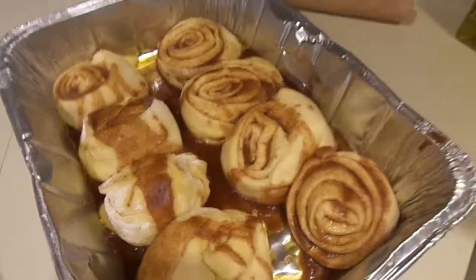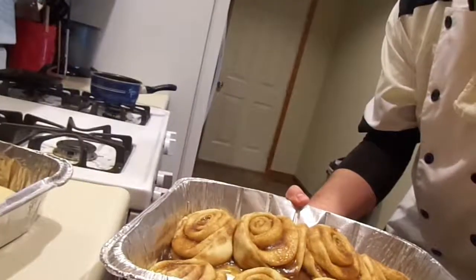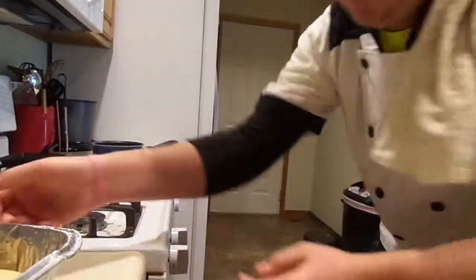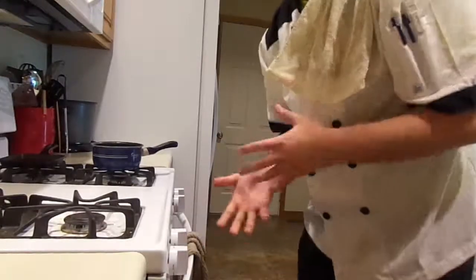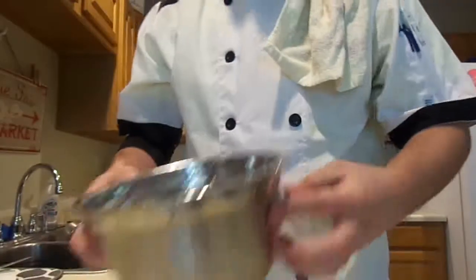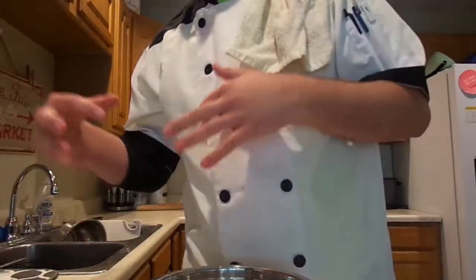We're back — we're going to throw the cinnamon rolls in the oven. I let them proof for about 40 minutes and they've doubled in size. The oven is set to 350 degrees and we're going to let them bake for about 25 minutes or until golden brown. Make sure you put them in the middle of your oven so they get heat all the way around and cook evenly without getting too dark on the bottom or top. Now we're going to work on the icing.